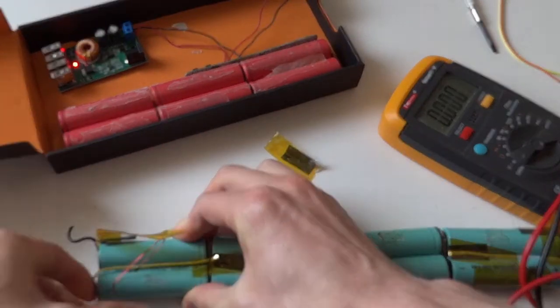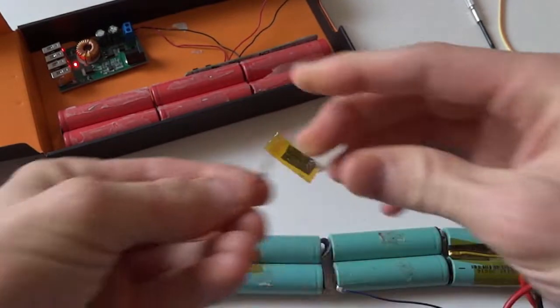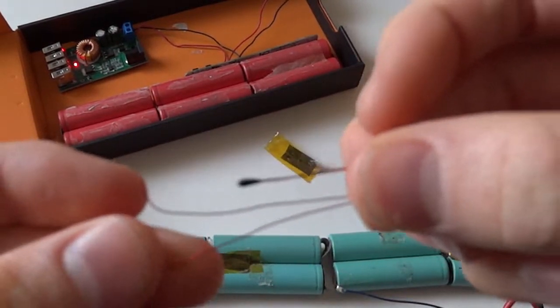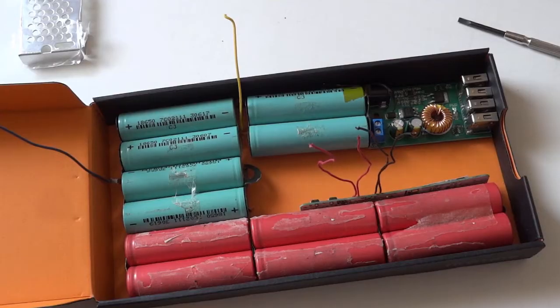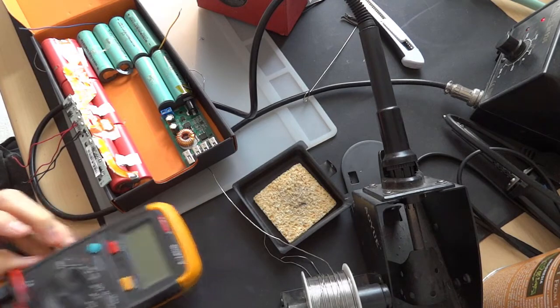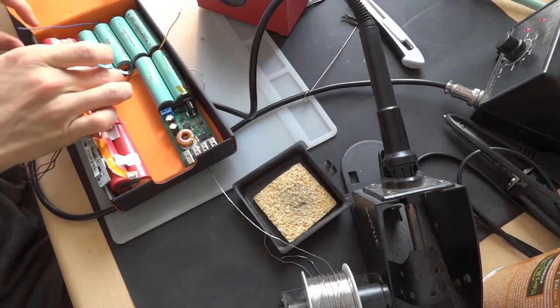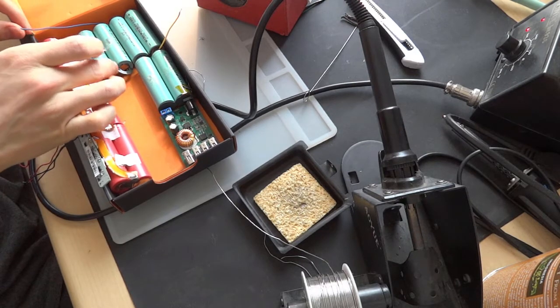Speaking of overheating, both of these laptop batteries have thermal sensors to make sure that the batteries do not overheat. This is the second mistake in building this battery bank because the battery bank does not have any heat sensors, so it cannot cut off charging if the cells are overheating. But this could be fixed with a simple thermal cutoff circuit.